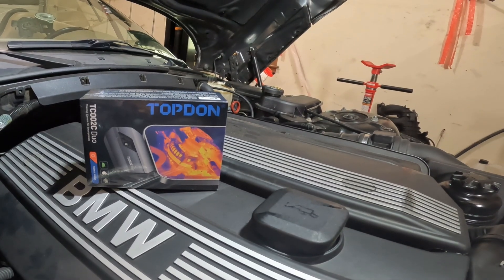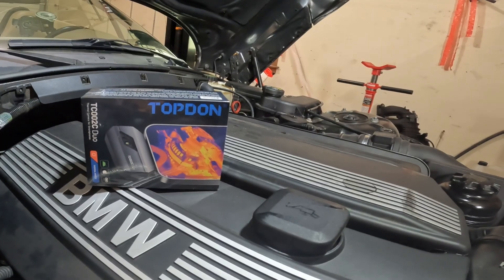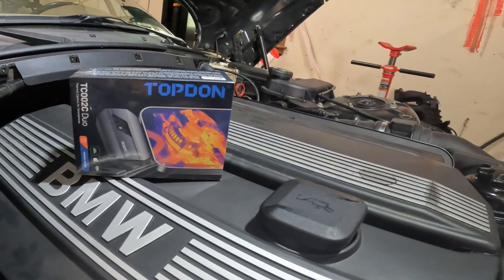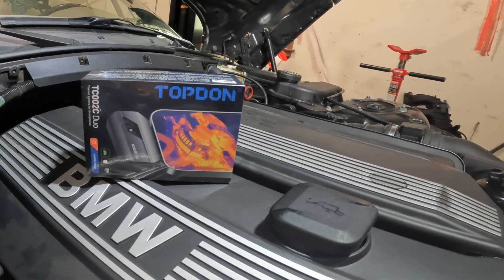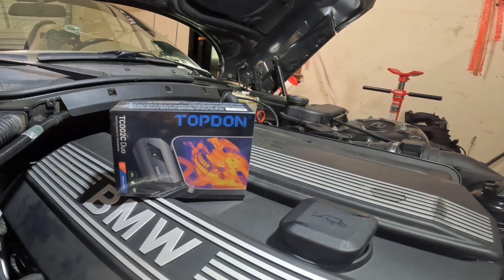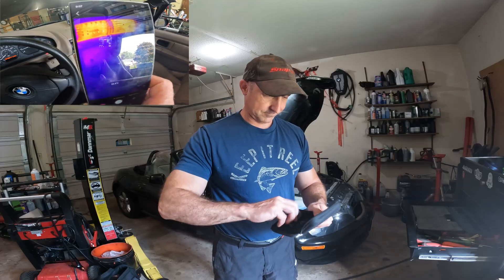Hey everyone, Roger here from the Ask the Car Expert YouTube channel. I have the TopDon TC002C Duo — an awesome infrared camera that works with your smartphone just through USB-C. When you can see the heat, you can fix it faster. Everyone should have a thermal imaging camera in their toolbox. TopDon turns invisible heat patterns into visible, actionable information.